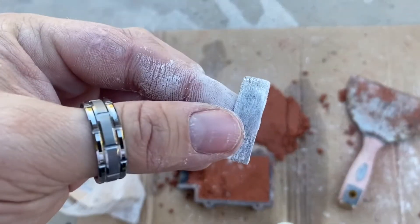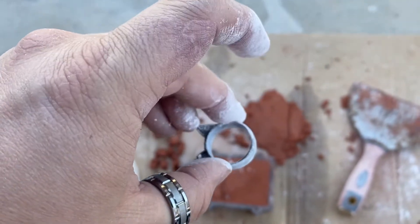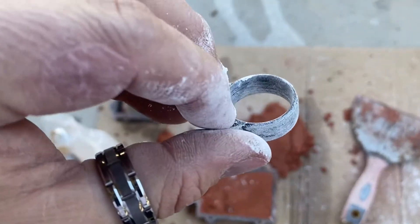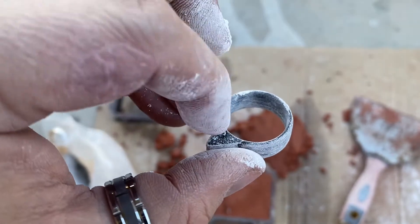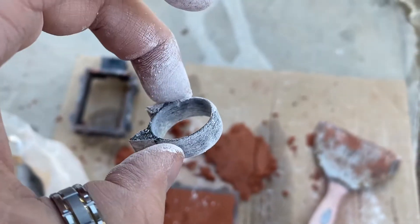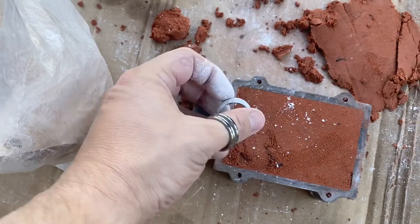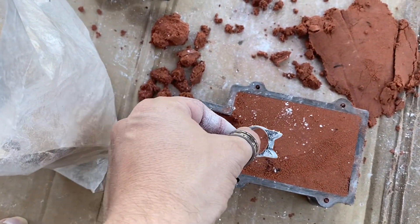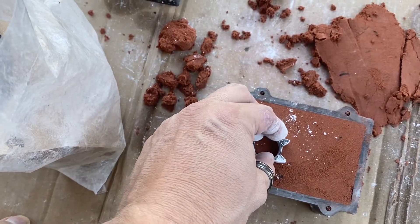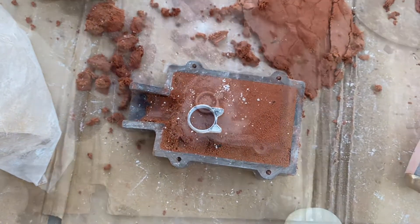The hard part is pushing it symmetrically into the clay - you want to make sure this side is pushing in as far as that side, applying equal pressure to both sides. You can even use two hands. Since I have these weird ears on it, I'll want to apply extra pressure to those because one side is probably going to sink in better than the other. I like to put intricate stuff down so it's not in the way of the sprue channel that you carve.